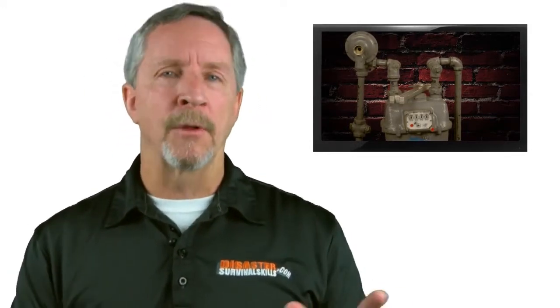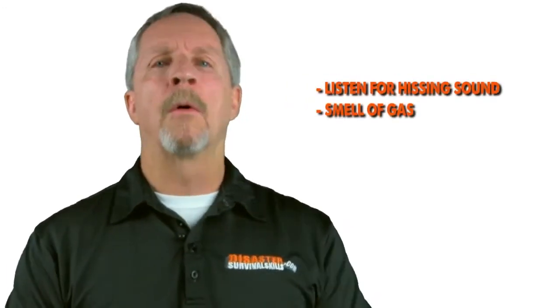So if you found no damage, you're going to head back inside, turn off any appliance that was on, and check for leaks at the same time by listening for a hissing sound or the smell of gas.